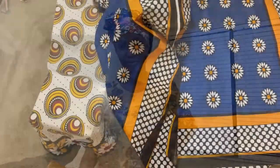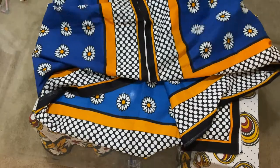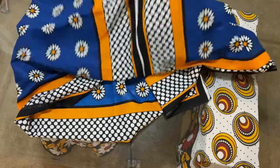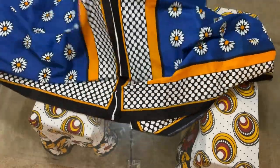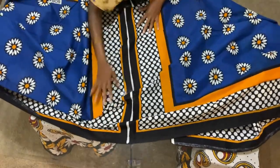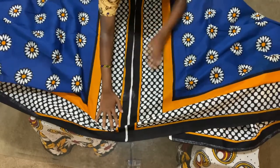In order to cut your kanga properly, make sure you find a table or somewhere flat where you can separate your kanga so that the middle border is fully exposed, like that.